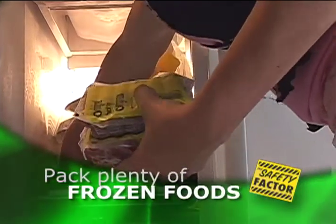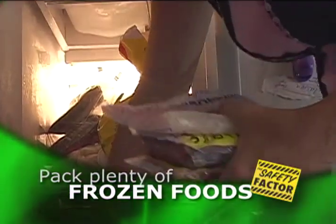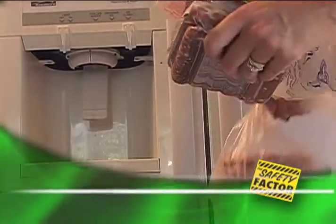When packing a cooler, start with as many frozen items as possible. They will stay colder longer and be fresher upon arrival at the campsite.